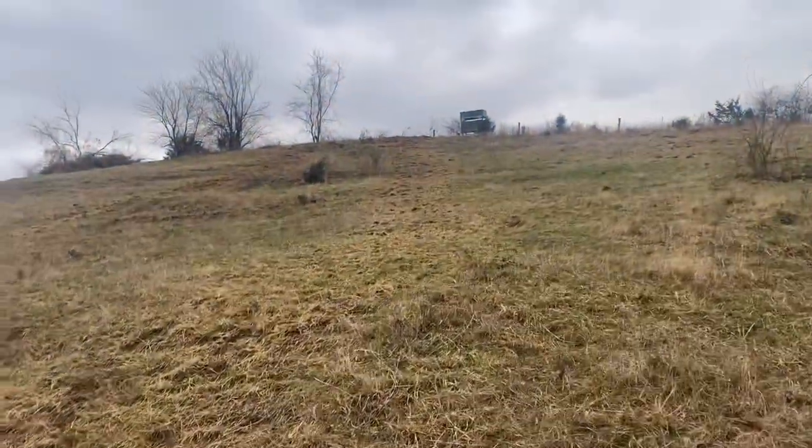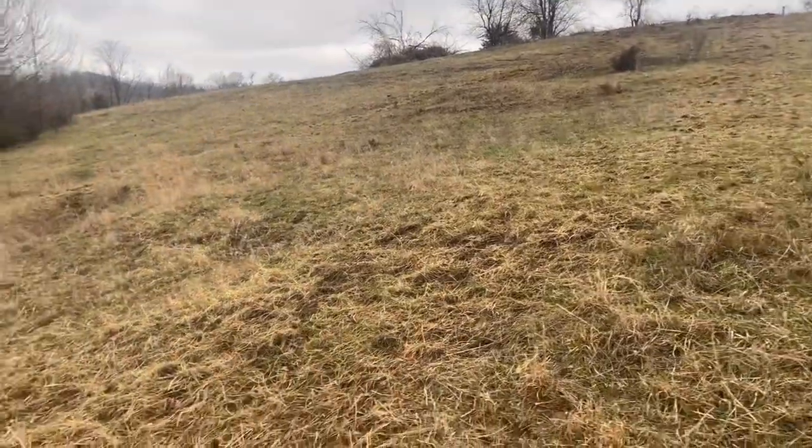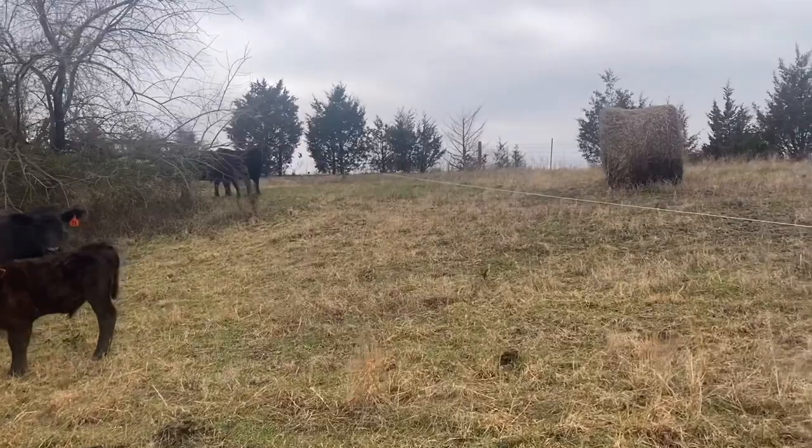I would guess that on what I've rolled out, I've probably left more on the ground than what I normally would in the hay ring. But the benefit here is that I should get a pretty good seed stand this spring and see better grass production back here. This is a part of the farm where limestone is close to the surface, so the grass is a little bit sparse here.